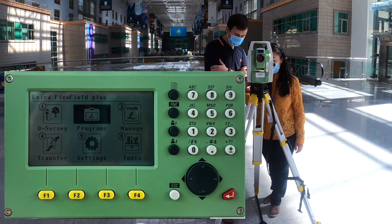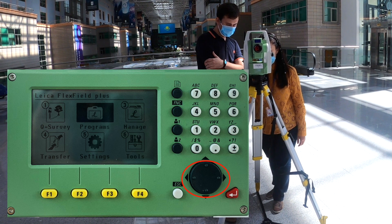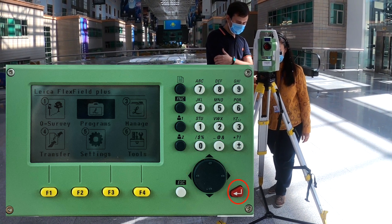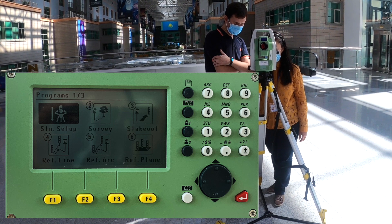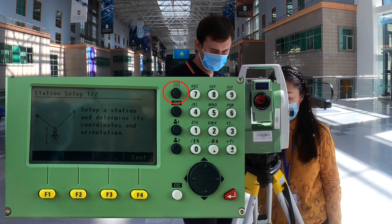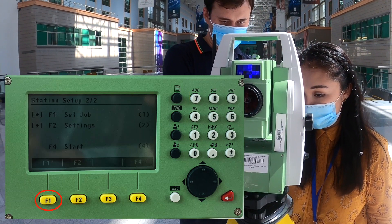On the menu, using the arrow key, we can choose different functions. We select Program using the red key. In the program, we click on Station Setup. Then we open page 2 by clicking the page key. Clicking F1, we set up the job.